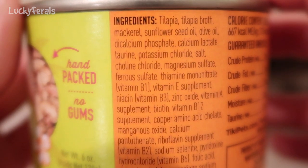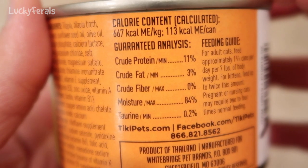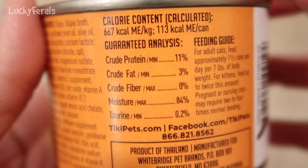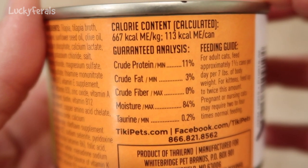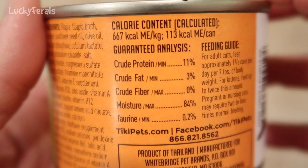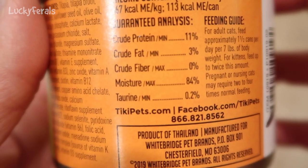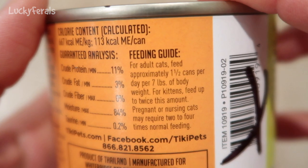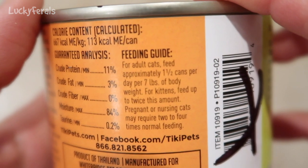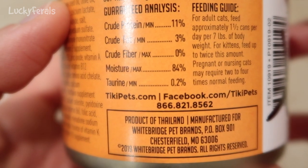And then vitamins and minerals. Calorie content: one can has 113 calories. Guaranteed analysis: crude protein 11%, crude fat 3%, crude fiber 0%, moisture 84%, taurine 0.2%. Feeding guide for adult cats: feed approximately one and a half cans per day per seven pounds of body weight. And this is a product of Thailand.